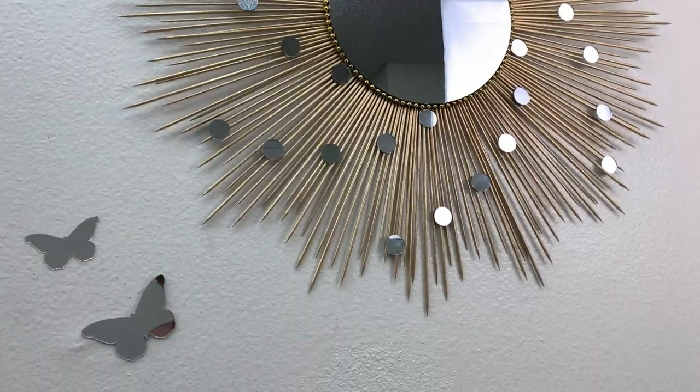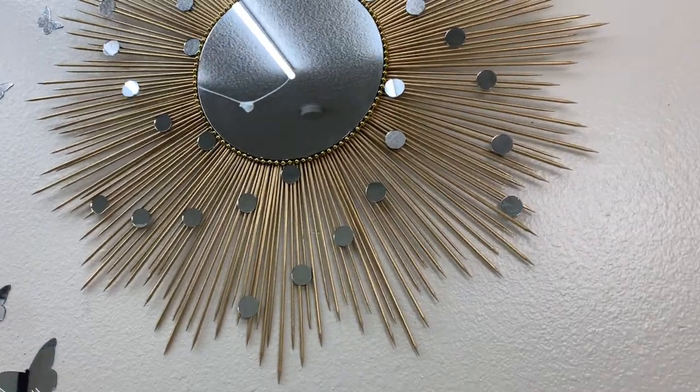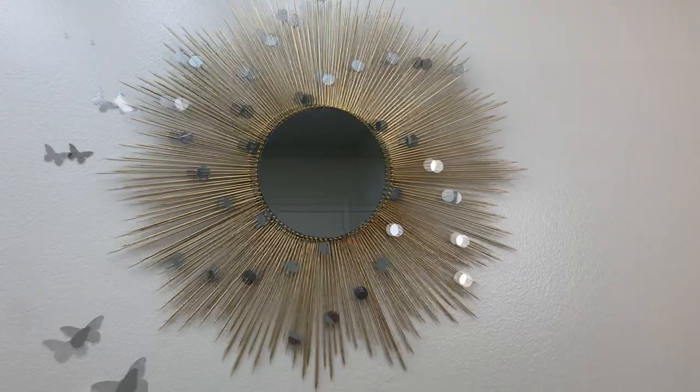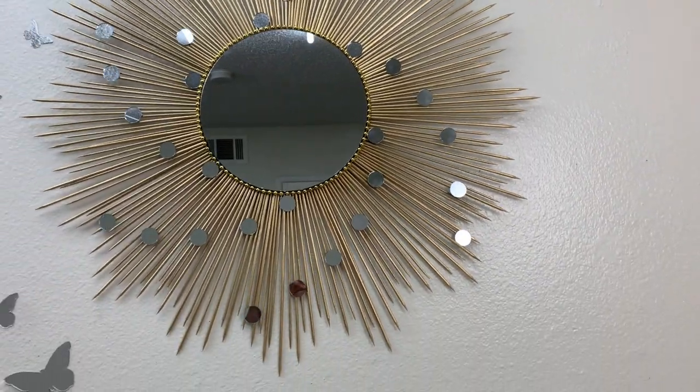Hello everyone, welcome back to my channel, this is Claire. I'm so excited to have you. This video I'm just showing you how I made this beautiful sunburst mirror wall decor. It was easy to make and I'll link all the materials in the description box below, so just keep watching.